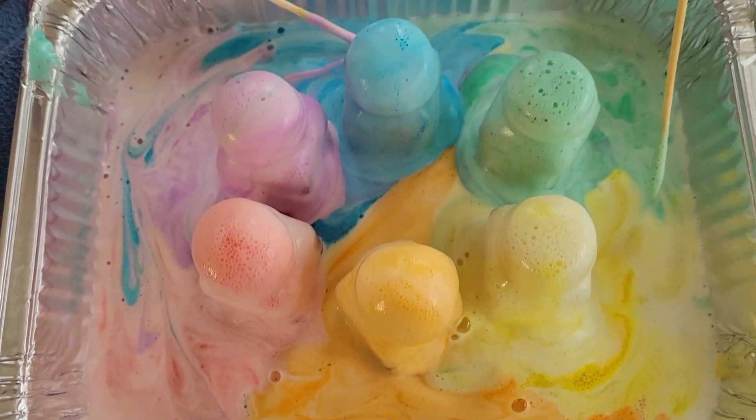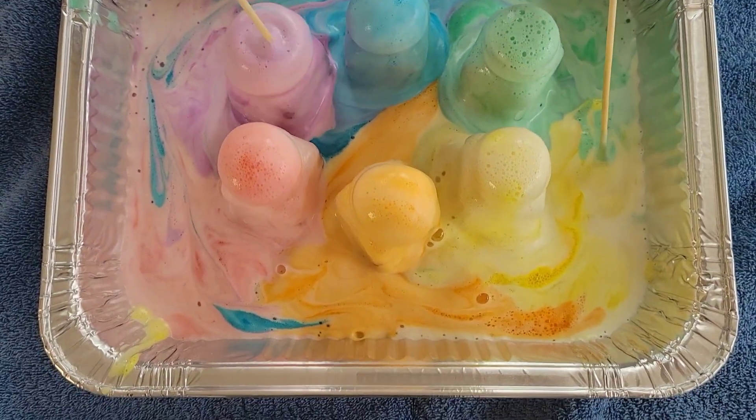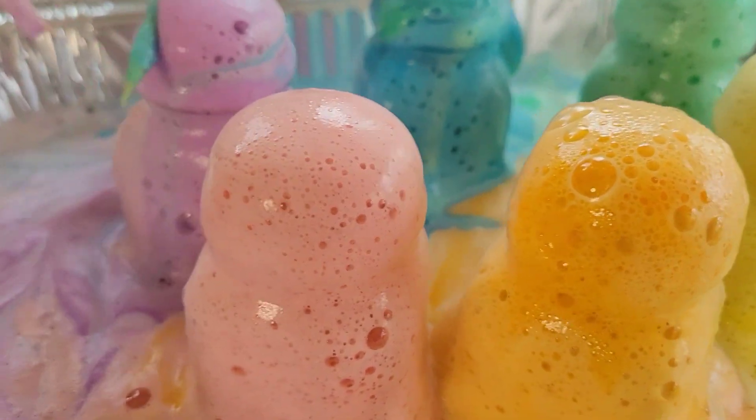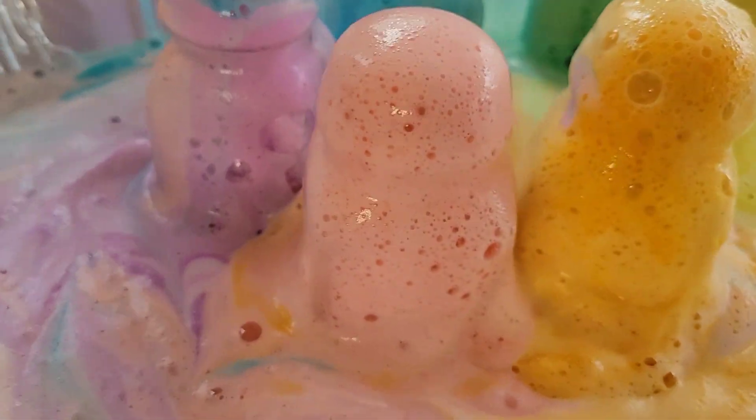Look at all these blue colors it made! Is it pretty cool? Look at the mirror!